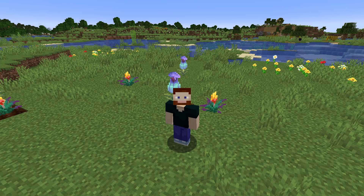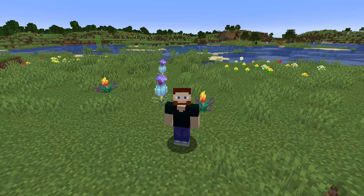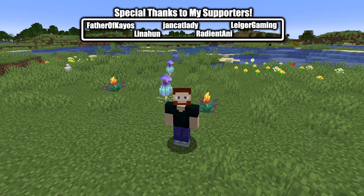Do you think these flowers should be renewable with bonemeal? Let me know in the comments below. For more information about the torch flower, check out the video on the left. Don't forget to like and subscribe for more.